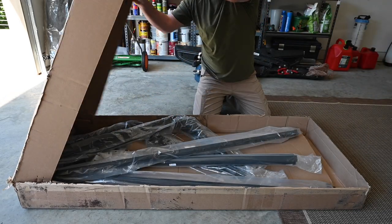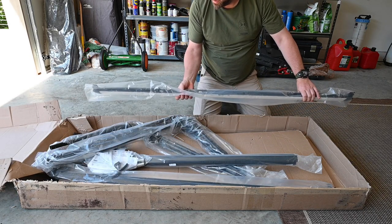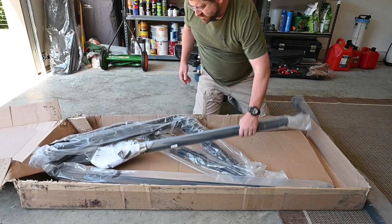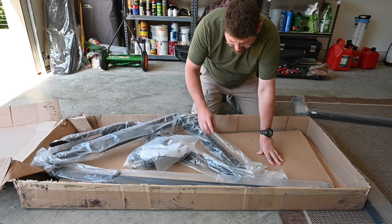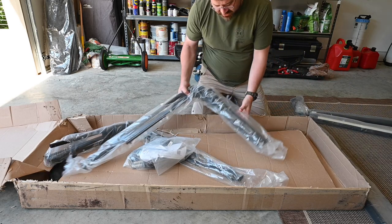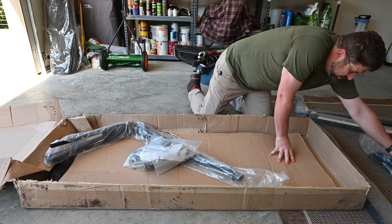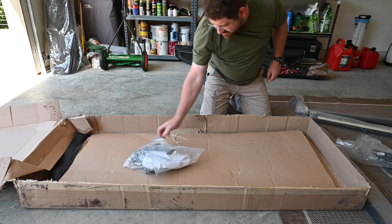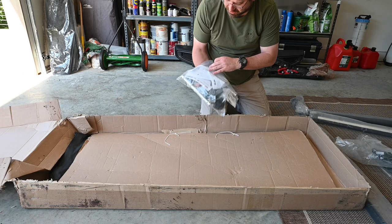So let's open this thing up. These are the tracks for the bed — there are four of them. And then there are the bows, two sets. There's some hardware in here that we'll go through. It looks like the instructions are in there as well, and then under all of that is the actual top.